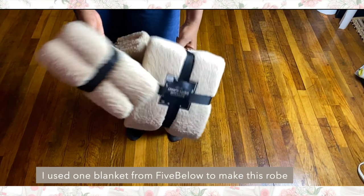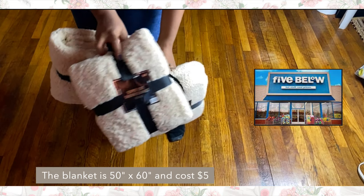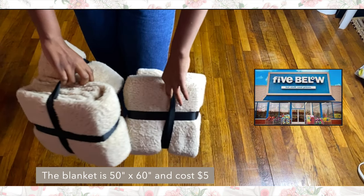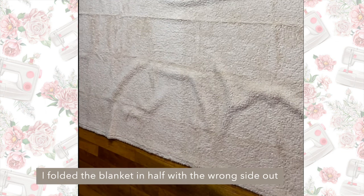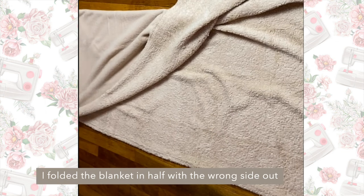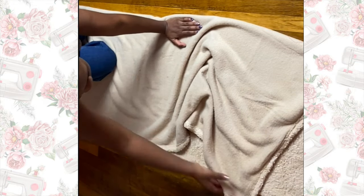I'm going to be making this loungewear out of these $5 blankets that I got from Five Below. So if you have any blankets laying around, you should definitely use them. I just took the blanket and folded it in half so that the wrong side of the blanket was on the outside of the fold.